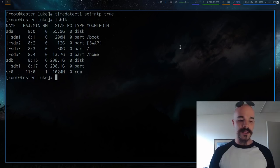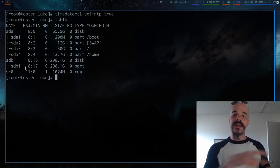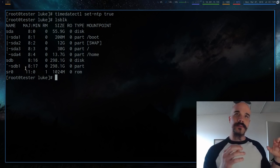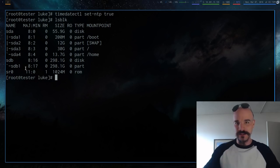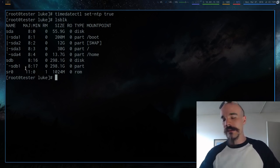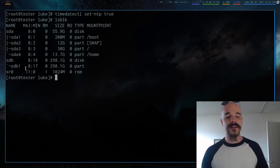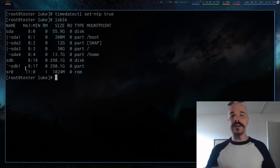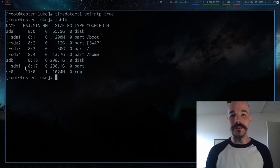Now we're going to partition our drive. Run `lsblk` to identify your target drive — mine is /dev/sdb. Each drive can have different partitions: separate sections for different files. The reason you want partitions is that if something goes terribly wrong with your system, having separate partitions makes it much easier to reinstall or reformat just one section without losing everything else — it's like keeping your eggs in different baskets.